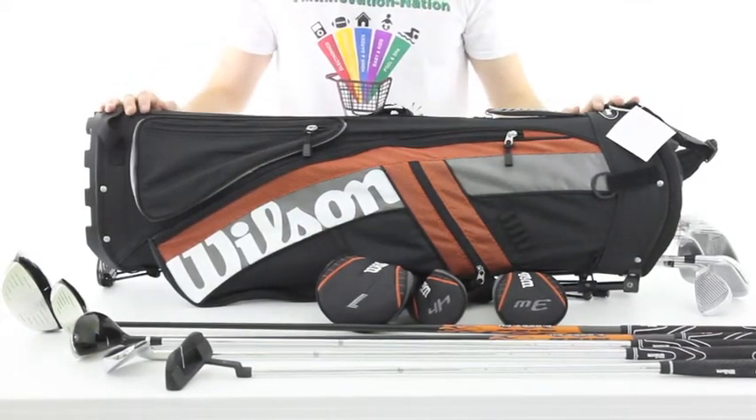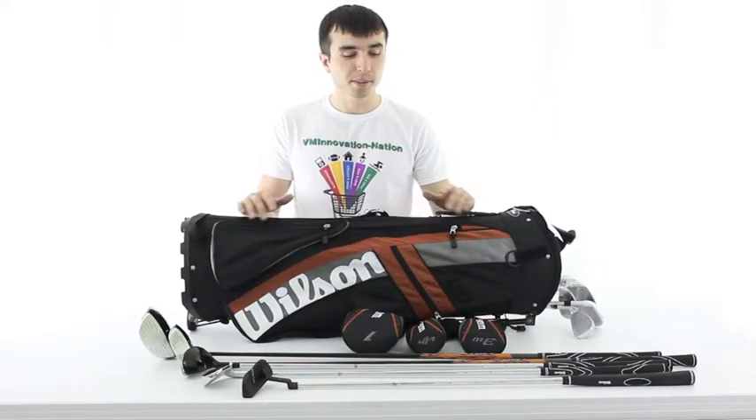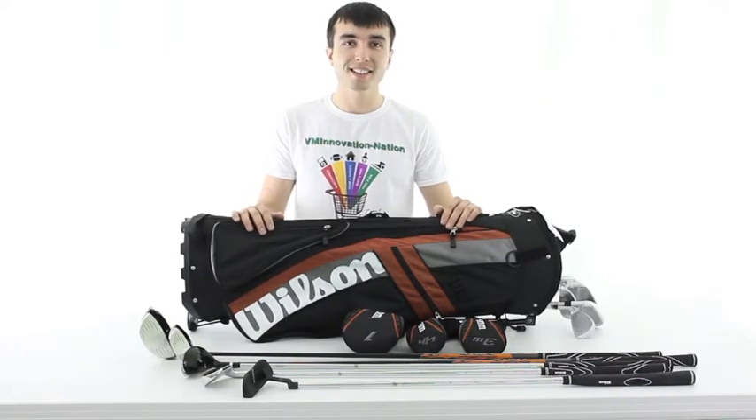This set is perfect for recreational golfers. BM Innovations is an authorized Wilson online dealer and this product comes with two years warranty. In addition to that it comes with free shipping as well as the lowest price guarantee.